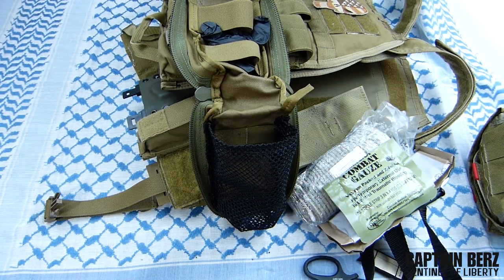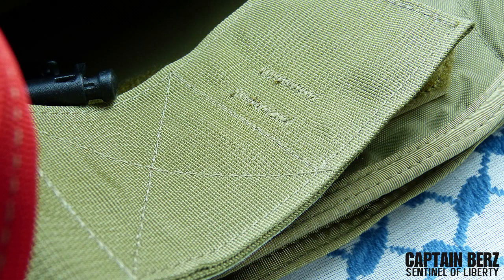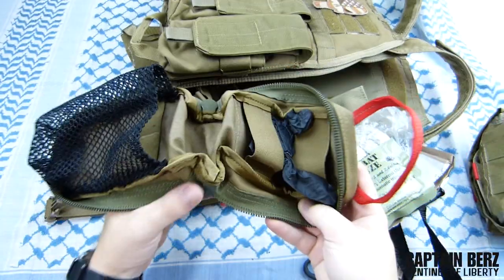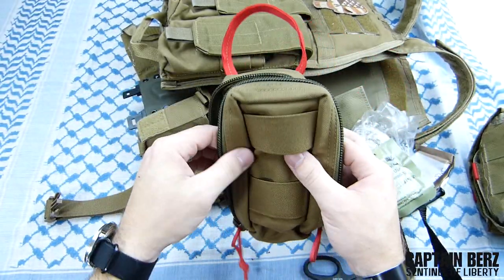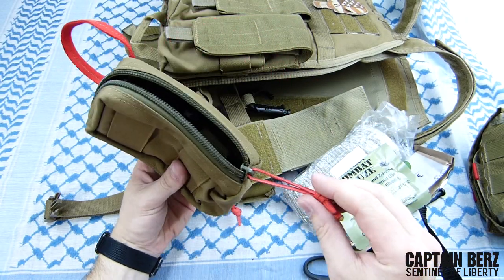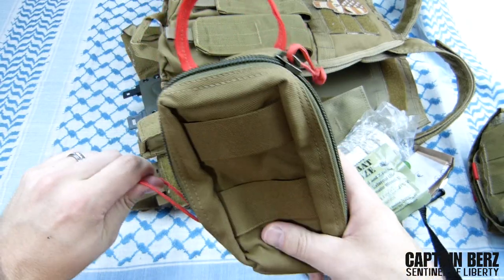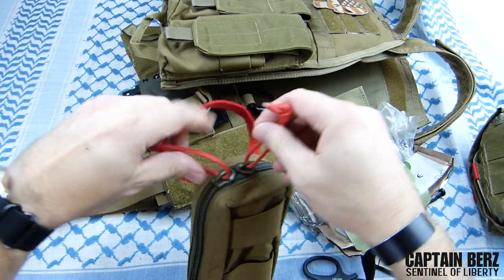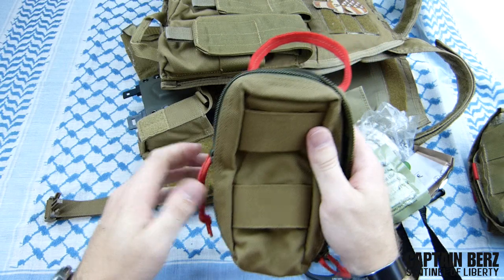As far as the actual design and construction, S-Tac makes great stuff as everyone knows. You can see the stitching is very well done, 1000D Cordura - it's definitely heavy duty and going to last a very long time. I also like the extra-long pull straps, because in a situation where you have to get a medical pouch off and get into it, having those extra long straps is definitely going to make it a lot easier.